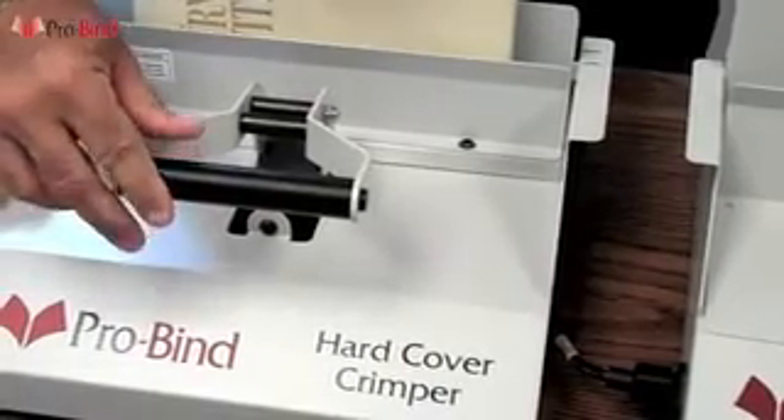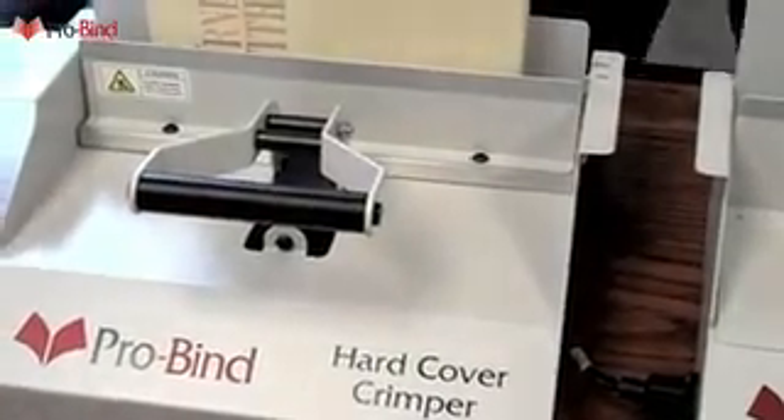Place it into the hardcover crimper. Allow the handle to spring back and hold the book there in place. After the book has cooled, remove it from the ProBind crimper and the repair is finished.